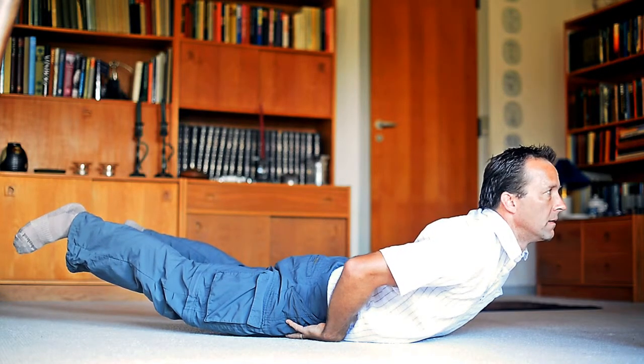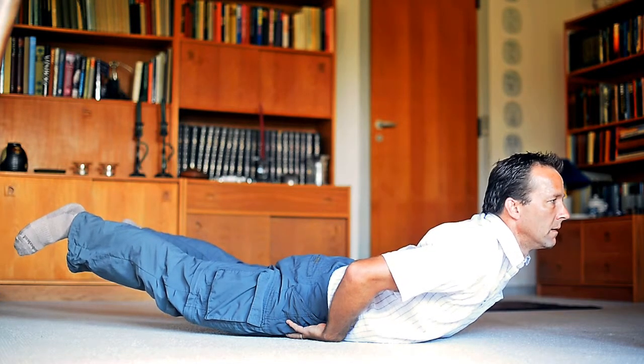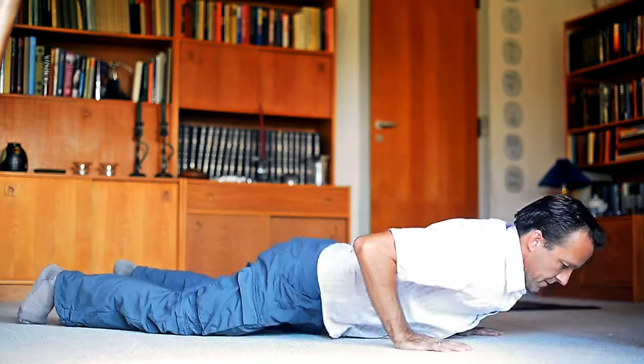Hold this pose for 15 to 30 seconds and when you feel fatigue, carefully settle down toward the ground. Try and do the exercise 2 times and follow each time with a kneeling low back stretch.